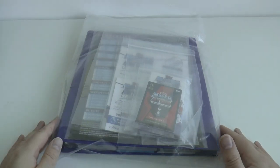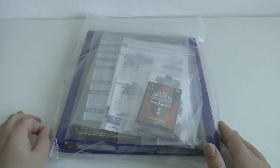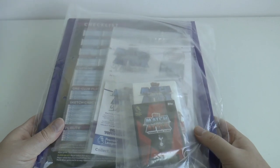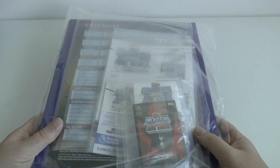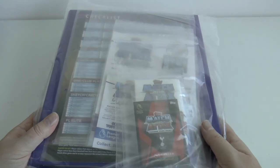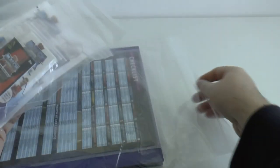Hi guys and welcome to this complete showcase for the Topps Match Attacks Ultimate 2018-19 Premier League trading card collection. What I'm going to do is show you the entire set, excluding the extras such as jersey and autograph cards for the collection which we don't collect as it's not part of it. And show you how to store all the cards safely and all the extra merchandise, should you wish to be a serious collector.